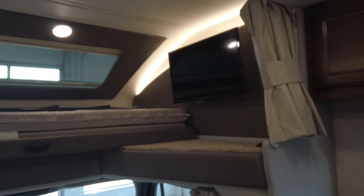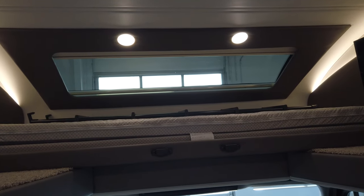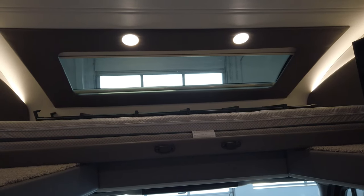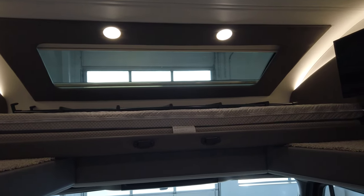There's a TV up in the cab over bunk. Here's the window looking out of the bunk towards the front of the coach — that is automotive grade windshield glass, so it's extremely durable. You'd have to hit it pretty hard to put a crack or nick in it.